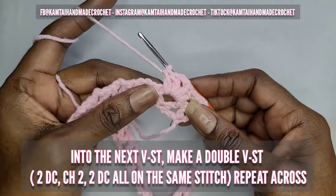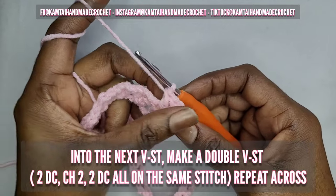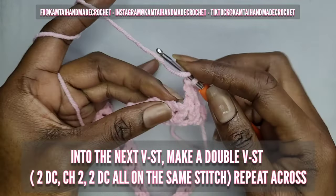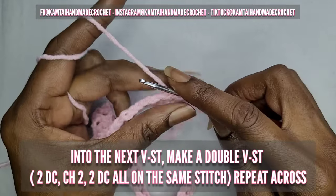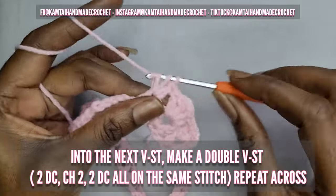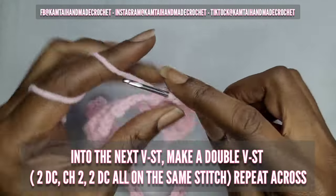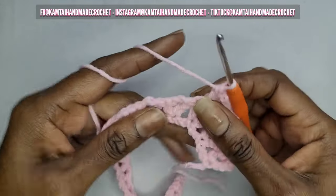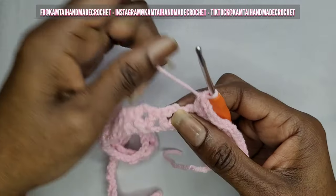You don't need to chain — just go right into your next stitch. Yarn over, go into that V stitch from the previous row, and make two double crochets, chain two, and then two more double crochets into the same stitch. Just repeat this process all the way across. I'm going to keep going into each of my V stitches and I'll be back.